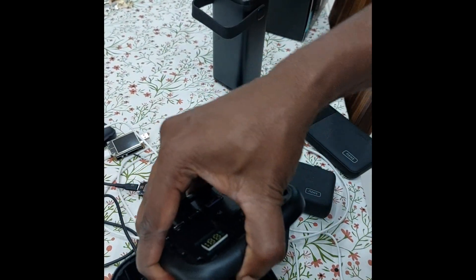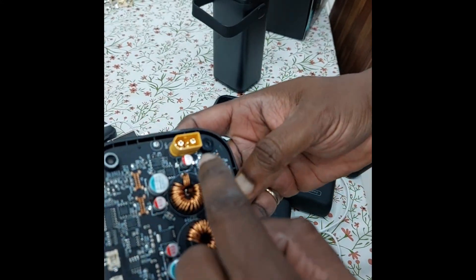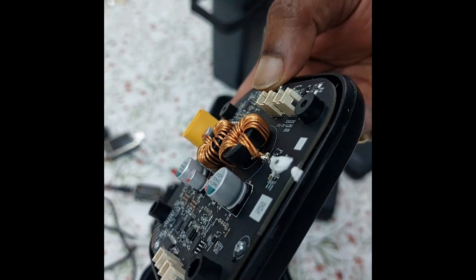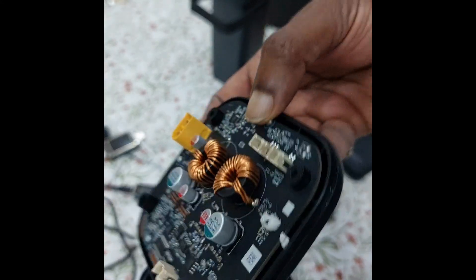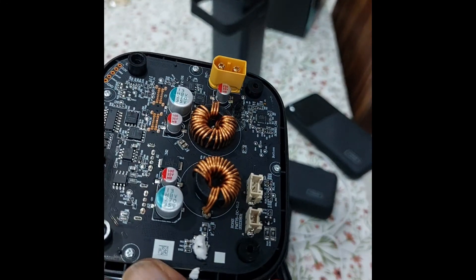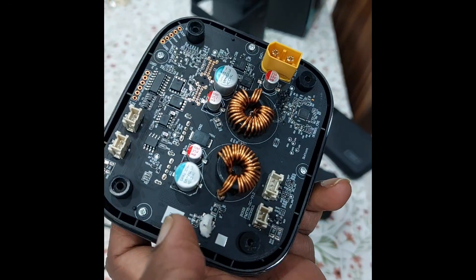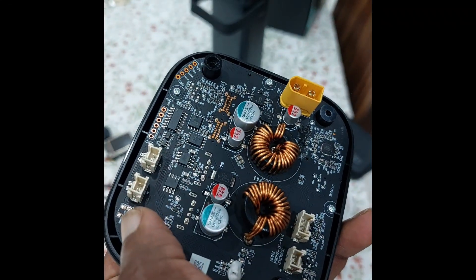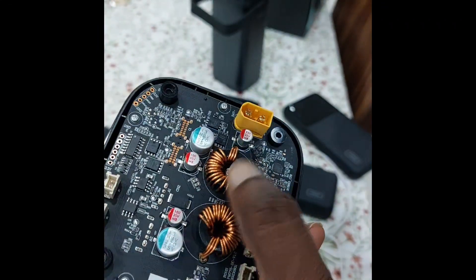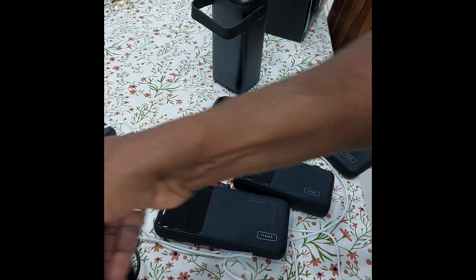Let's take out the display now. There is one XD60 connector there. If I can read anything — C30, CBD is for the second channel I would say — those are the MOSFETs and two big inductors. That's how it can work with both channels. Let's see what kind of chipset is here.